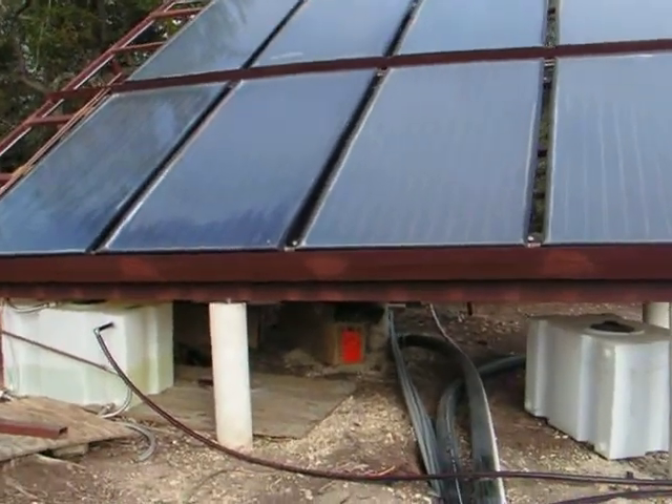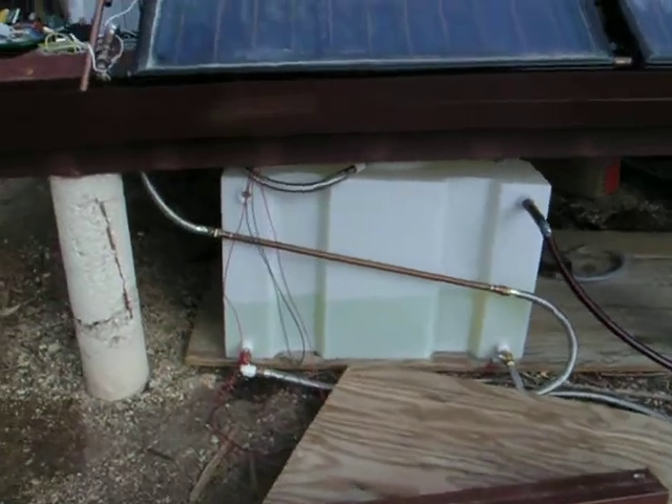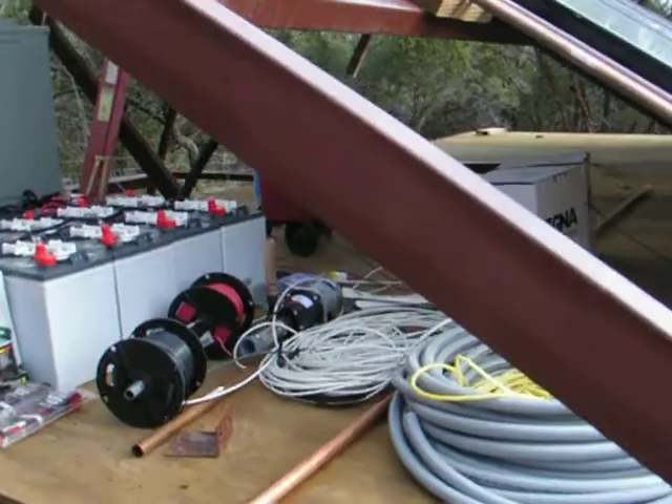We're going to take a little walk around the back. We've got a little storage tank there that's going to hold about 100 gallons of hot water eventually. Right now it's in testing mode. In fact, a lot of this is still in testing mode.